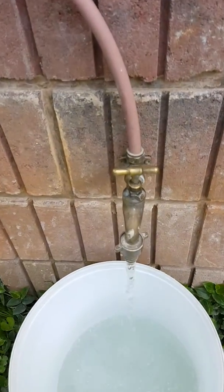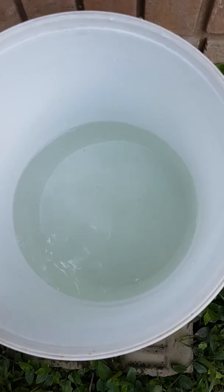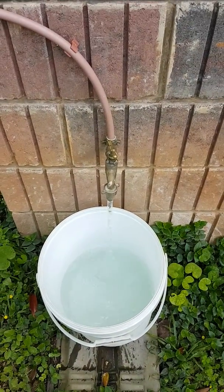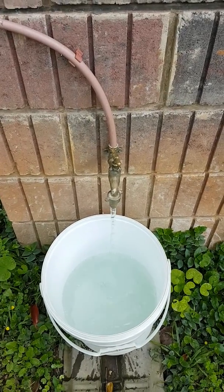This is a gravity-fed tank tap coming from my tank. I'll shut it off — look at that, this bucket looks like it's empty the water is so clear. This water will be used for all my laundry, toilet, gardening, and car washing.